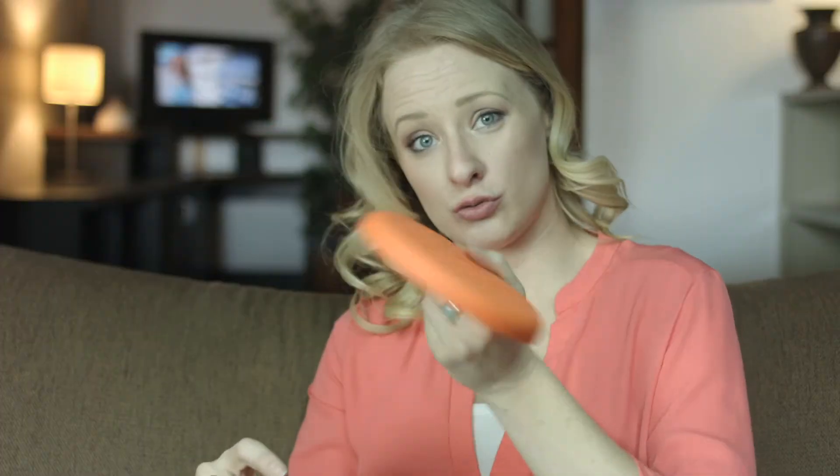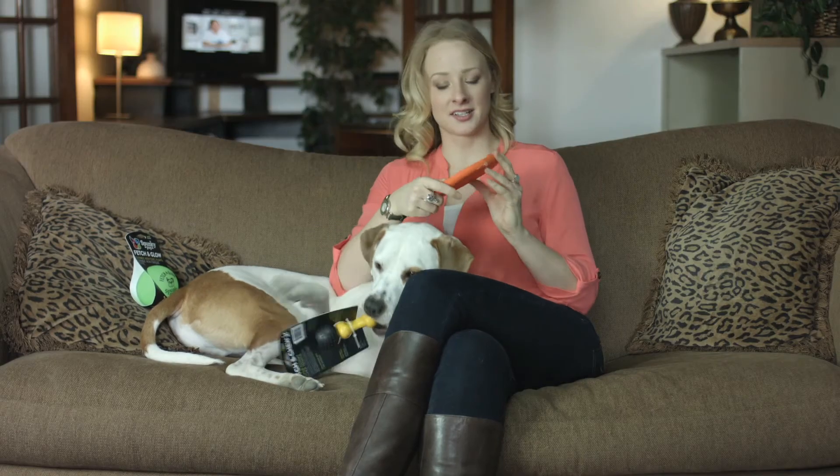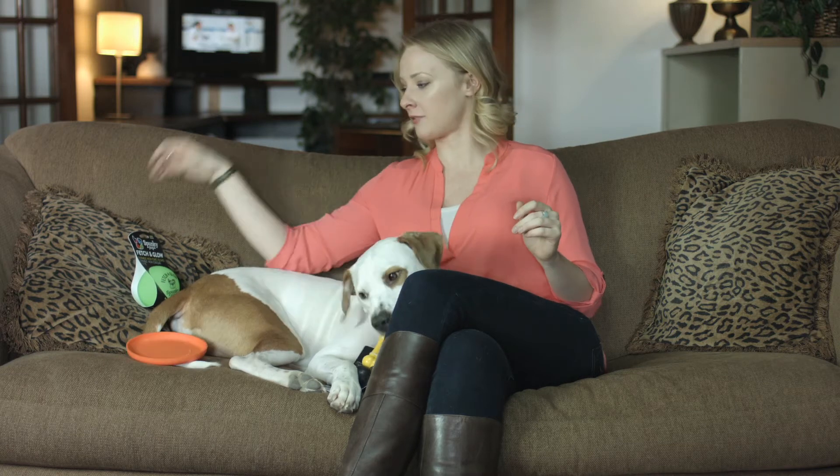Then we also have our Spunky Pup Frisbee. This one is really durable, non-toxic as well, and you can flip it over and use it as a water bowl, which I absolutely love when you're out on those hot days and you don't have to carry anything else.